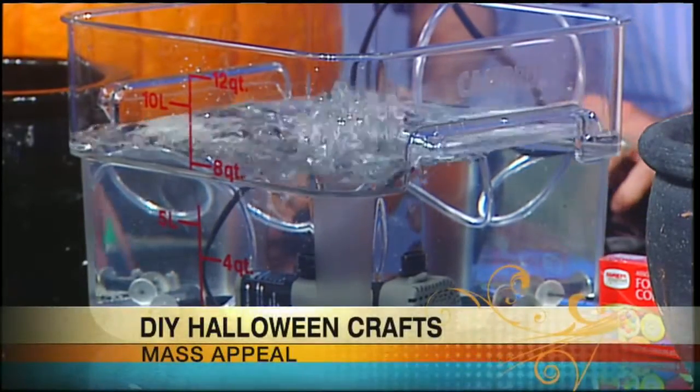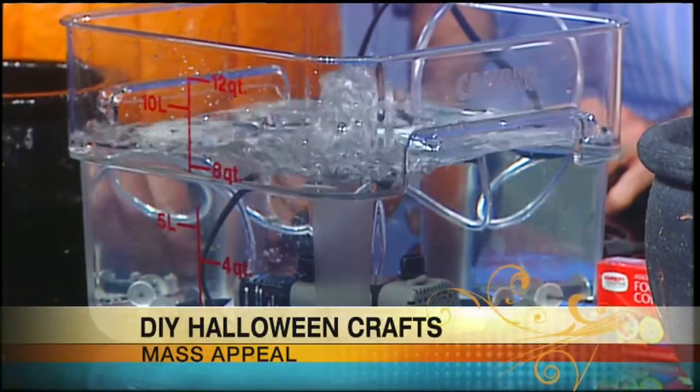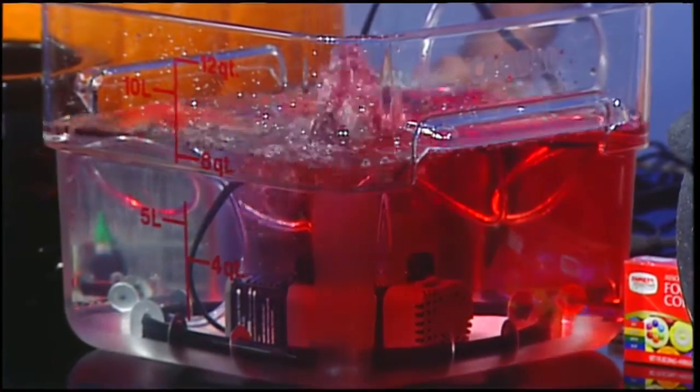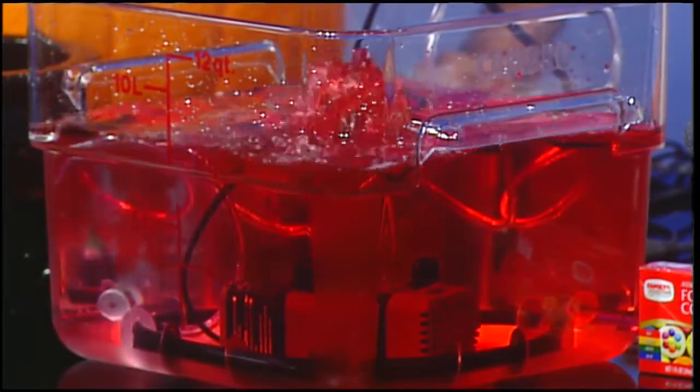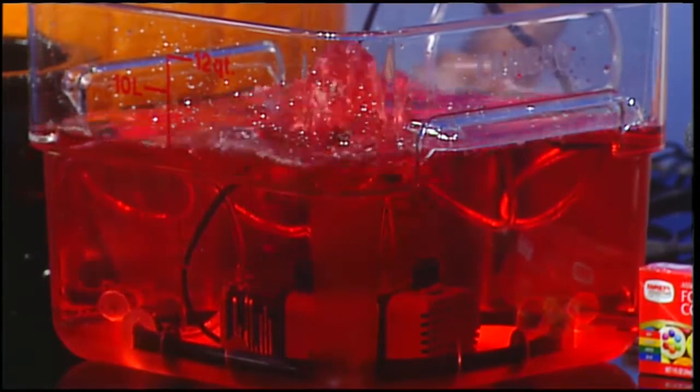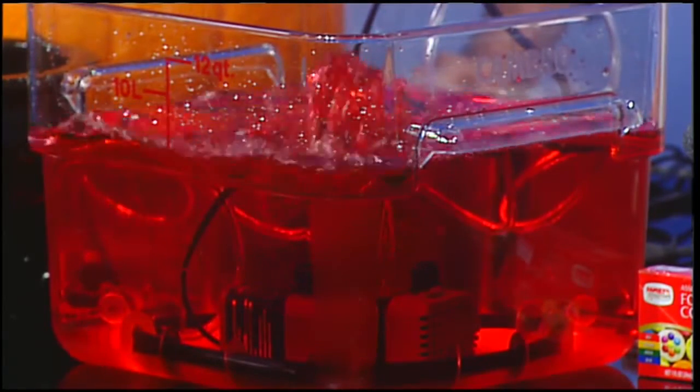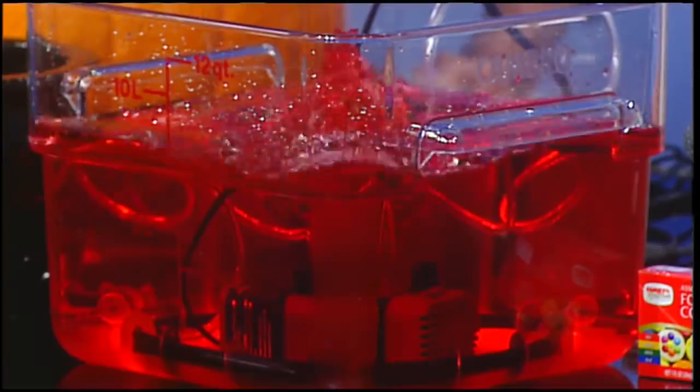If you want to add color to that, you can add some food coloring. What color would you like? I think we need to go red for blood. So we'll just add a bunch of red, and if you put it under a light, you would see this thing boiling like that. That's a quick little filler for the pot.